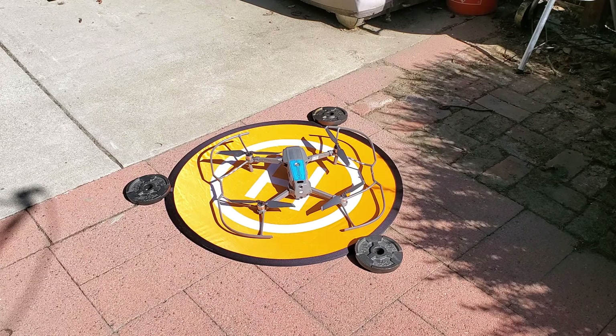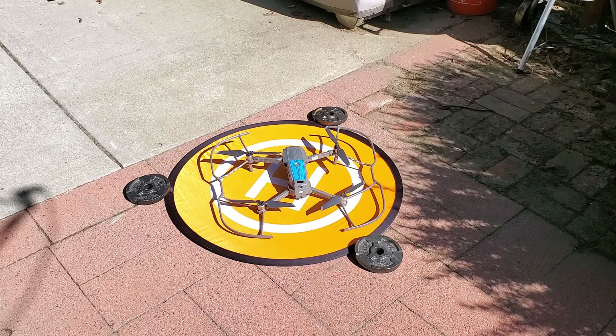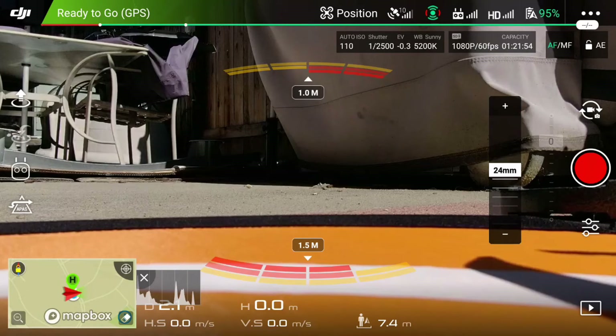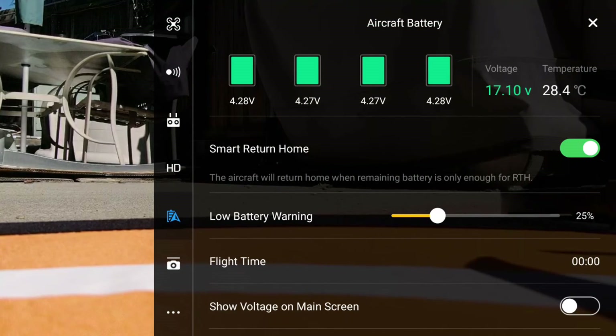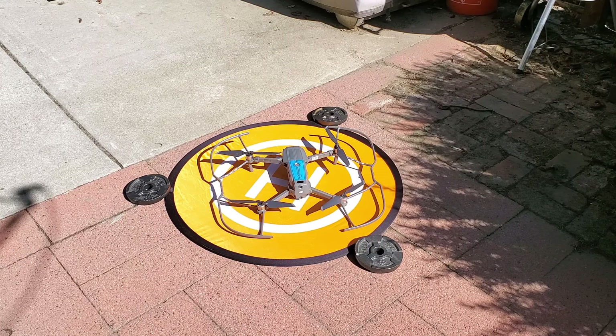The battery I installed turned out to be at only 95% — it was brand new but had been fully charged three days ago. When you leave it on the shelf, you lose a little charge. As you can see on the screen, all cells are at around 4.28 volts, average 4.27–4.28 volts, total 17.10 volts. Battery temperature is 28.67°C. In any case, let's do the test and see how long we have with the battery at 95%.